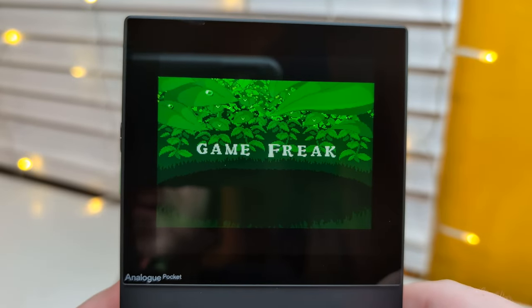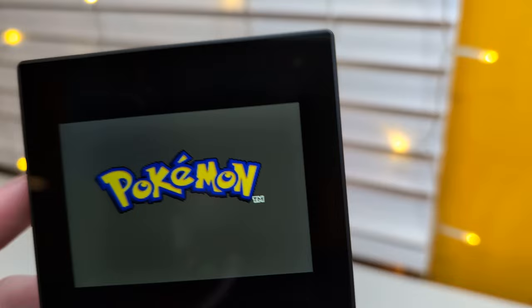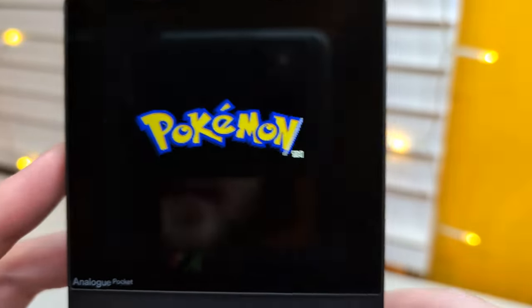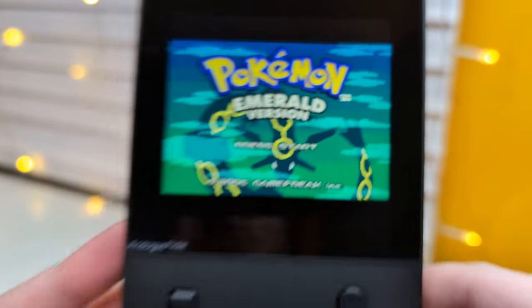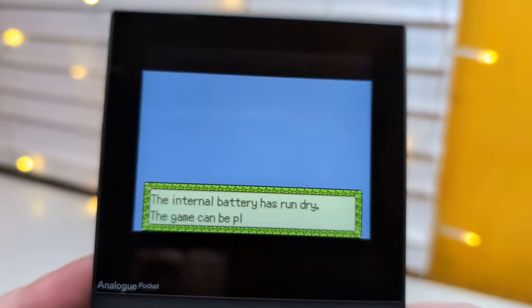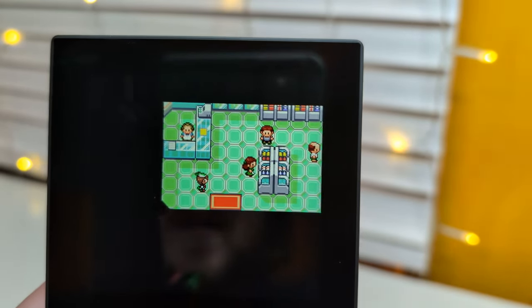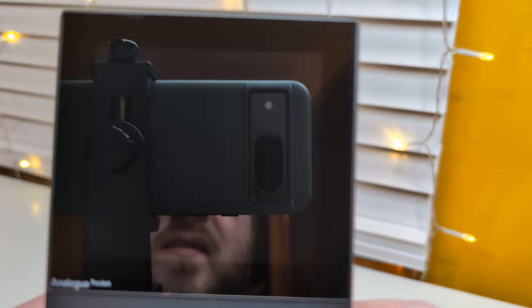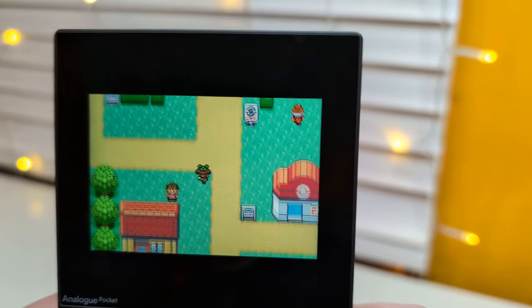Just like popping it into a Game Boy Advance - nice. Let's see what level our volume's at, if the volume is even louder. Yeah, oh so cool, beautiful. Okay, I need to replace the battery of this cartridge it seems, but that's fine. Let's just hop in - okay, there we are, nice. This is like awesome.